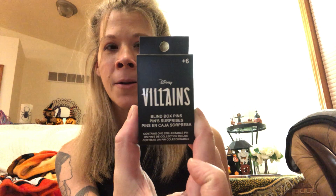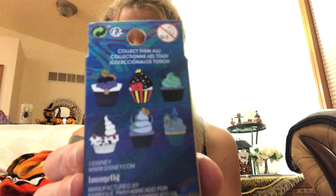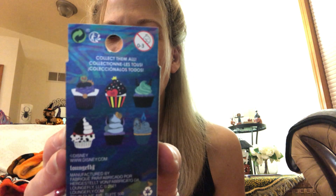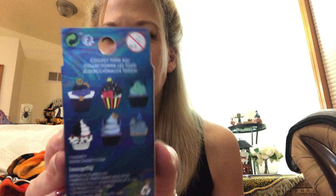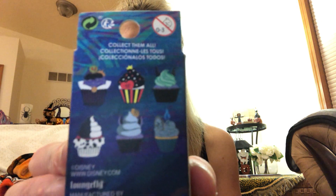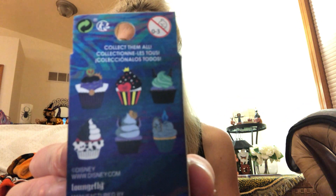This video is going to be the Disney Villains pins — the mystery pins — and they are cute cupcakes. Here you can see we have the Evil Queen, the Queen of Hearts, Hades, Ursula, Cruella de Vil, and Maleficent. These are great. I love the design on these pins.